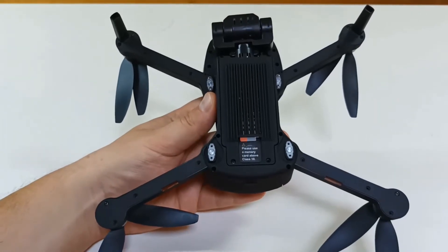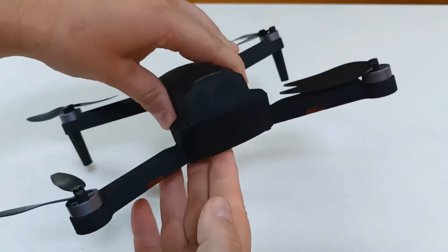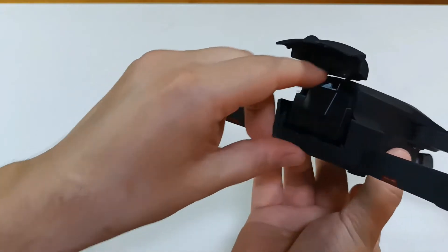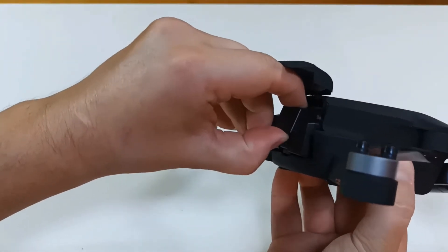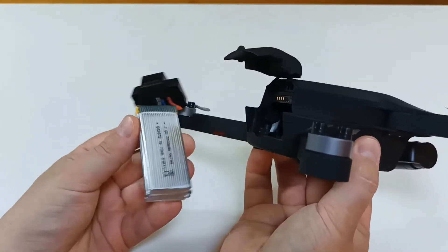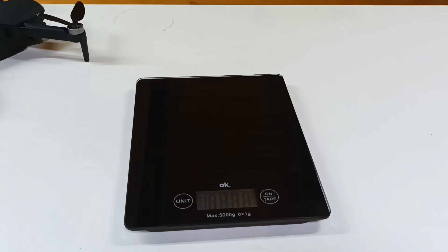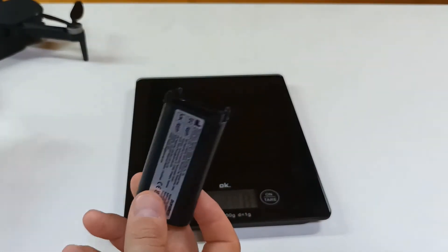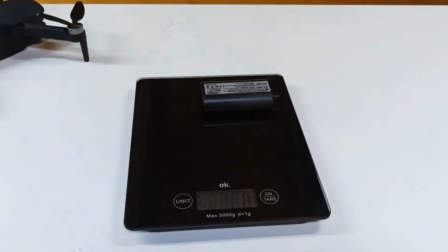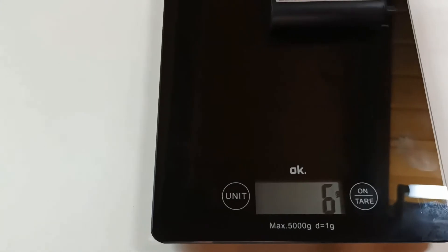What affects the weight of the drone most is the battery part. Let's see what happened to the battery. Looks like there's nothing different, but if I remove it, you will see that I have no casing on the battery. Let's see how much weight I was able to remove by removing the battery casing — it's six grams already.